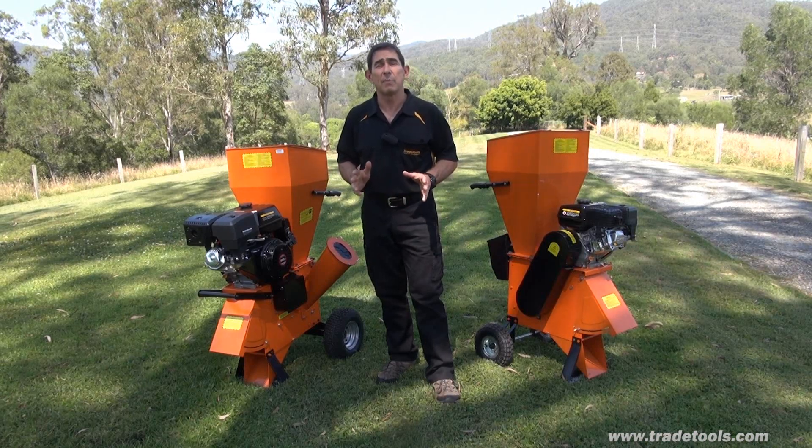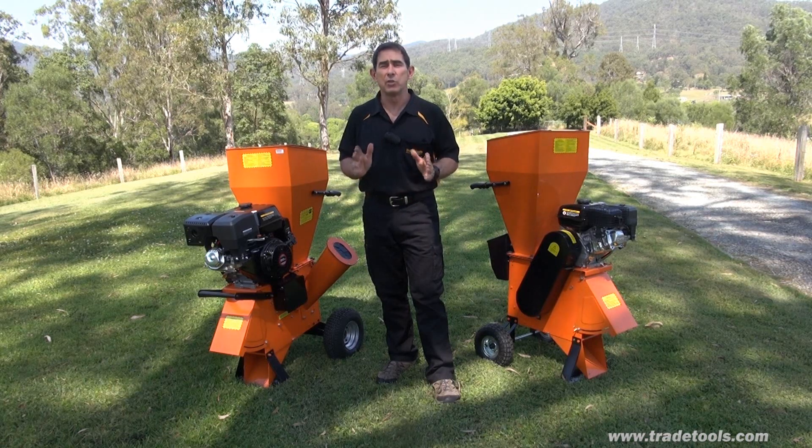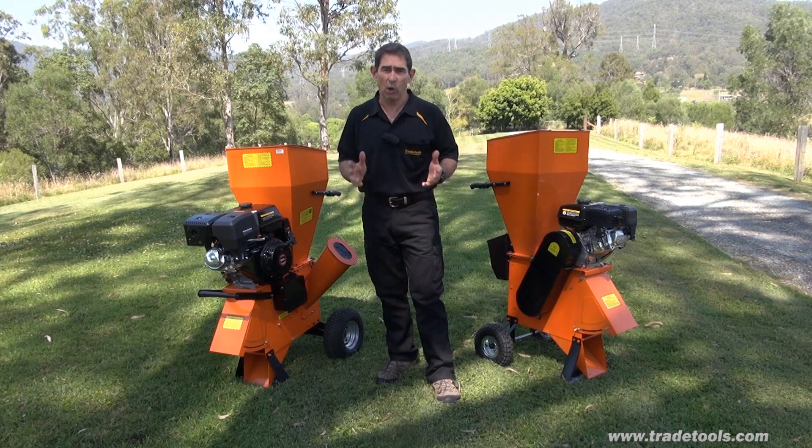Remember, if you're serious about tools contact Trade Tools. Serious tools, seriously discounted. Thanks very much for viewing this clip, I'm Glenn and I'll see you next time.